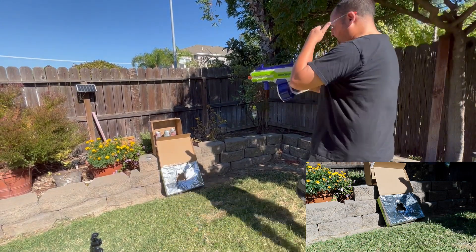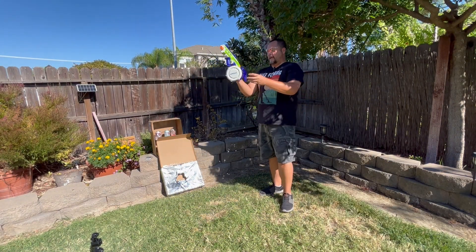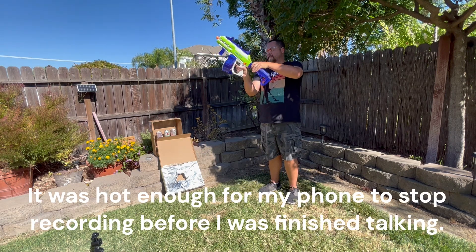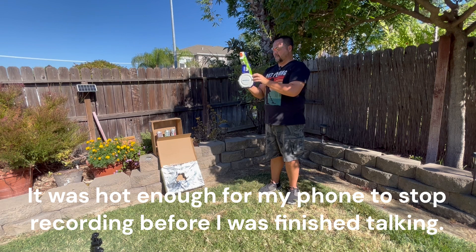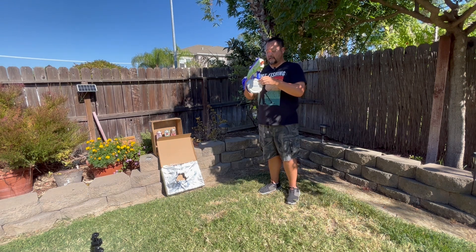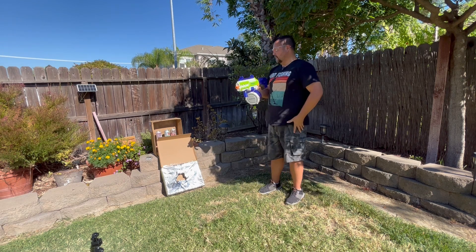So that was a lot of fun. Sorry, it's a little hot out here. That was maybe half of that amount — there's still a bunch in there, and these things are so inexpensive you could just shoot forever.